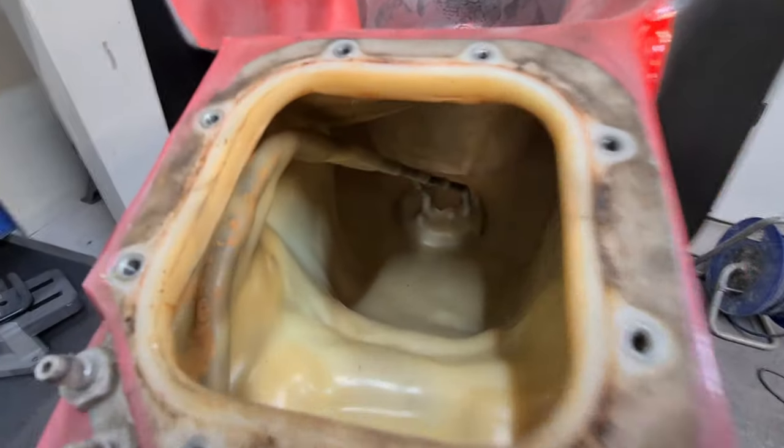It's now an opportunity to check the interior — all this is inside your tank.